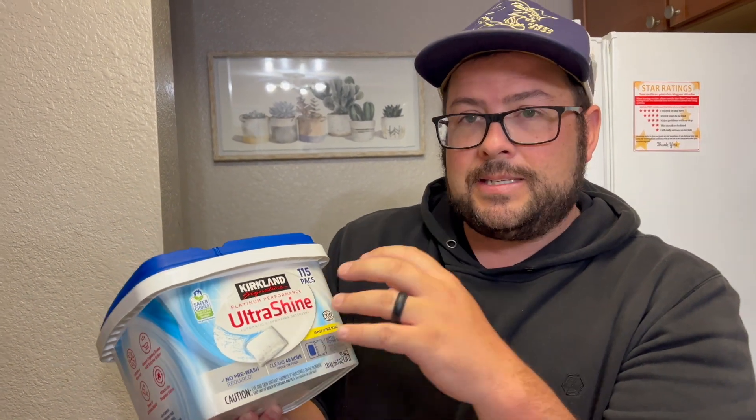Really solid stuff. Super easy to just take these out, put them in your dishwasher, and get it going. Highly recommend it, and thanks for watching.